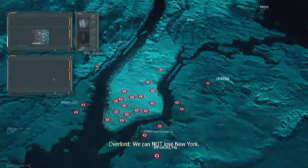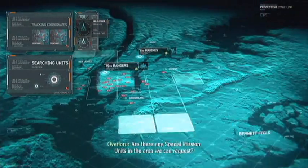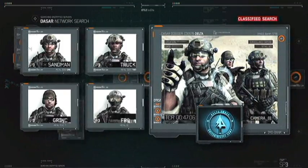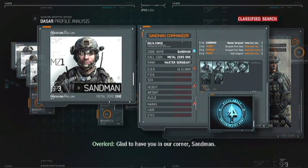There's some main air dominance is losing fight. We cannot lose New York. Are there special missions in the area we can request? Jaysox got a ultimate field. Call sign metal. Word metal zero one is up on green set. This is Satan. Understand we are hop-con to you. Over. Glad to have you in our corner, Sen.